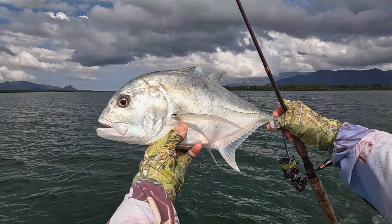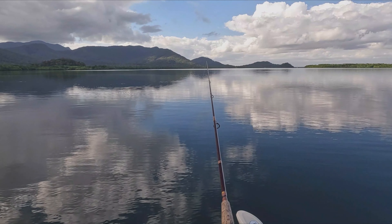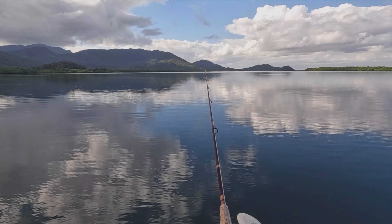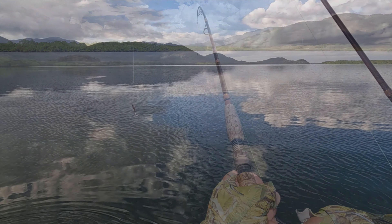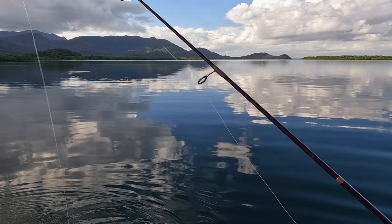They grow almost as big as a small car. This is the part that's really important — you can see why they call them a saddle tail snapper. That's a little bit better.